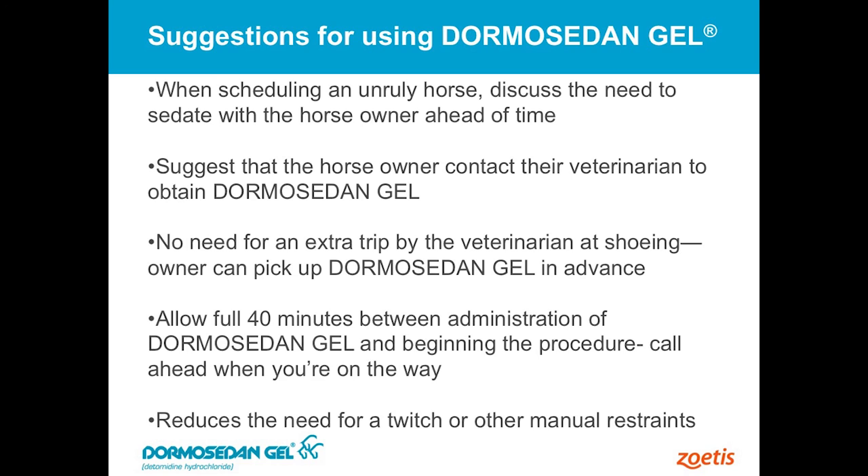A lip twitch or lip chain on most of these horses if they've had the Dormosedan Gel. The new generation of horse owners are not as amenable to using a twitch on their animals, so this is a nice alternative for them. And it's good for the horse. From a practical perspective, being bent underneath those animals with mild sedation, typically these horses are pretty good about it. They don't lean on you real bad — they're not so drunk that when you pick up one of those legs they're really going to throw that body weight on you. That makes it really nice.